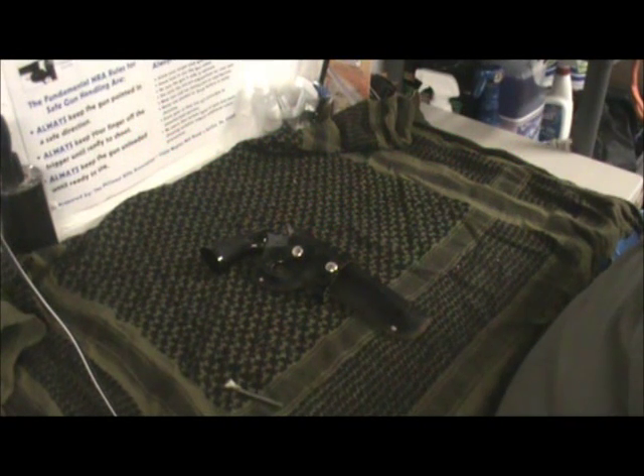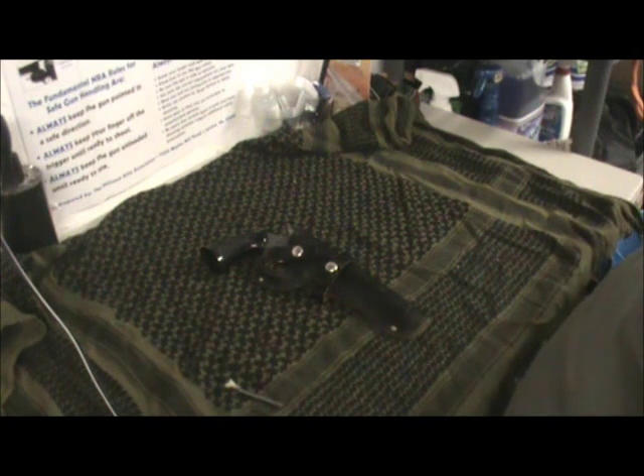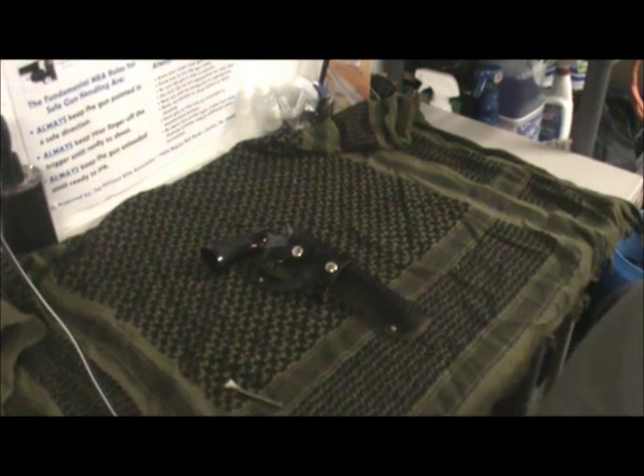Hey guys, Swamp Yankee here. Happy April 15th — tax day. Hopefully you did your taxes and sent Uncle Sam his little cut. It's a nice cold day here in Charleston, West Virginia — it's actually snowing outside, go figure. But anyway, I want to do this gun review. I haven't done a review in a while; my computer's been acting up a little bit.